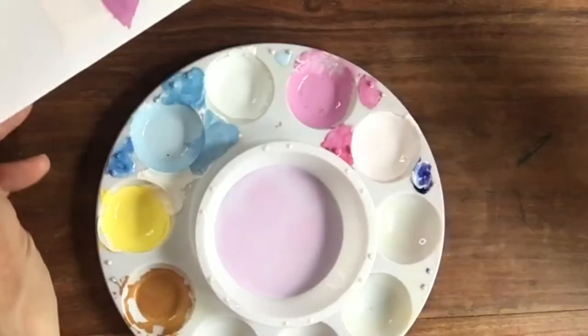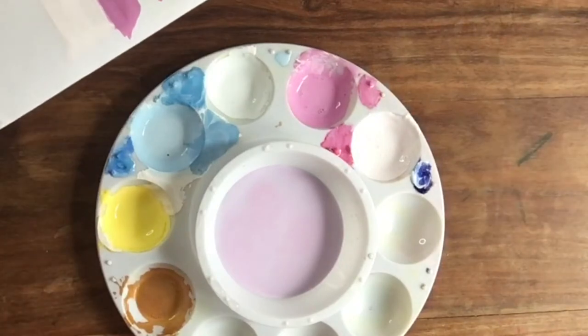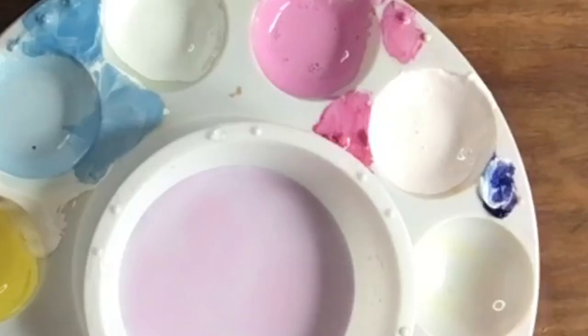I want you to let me know how you get on with this method of mixing the colors first — tell me if you find it helpful, or if it's really much more helpful for me to do it as I go along.